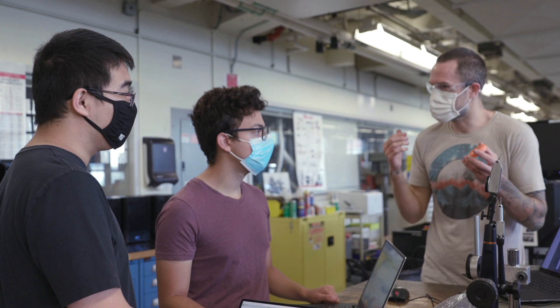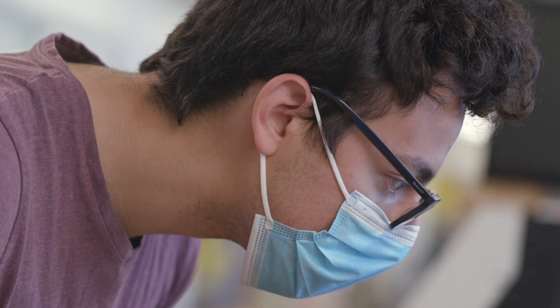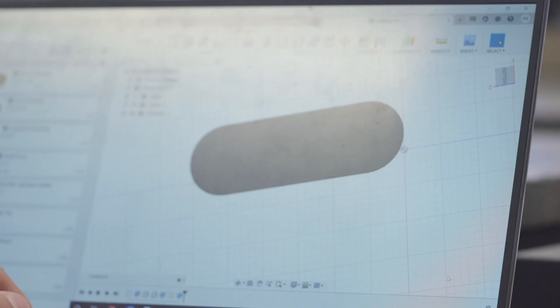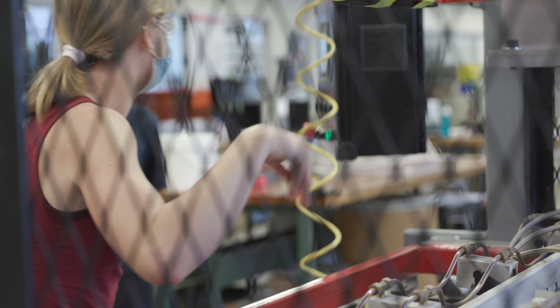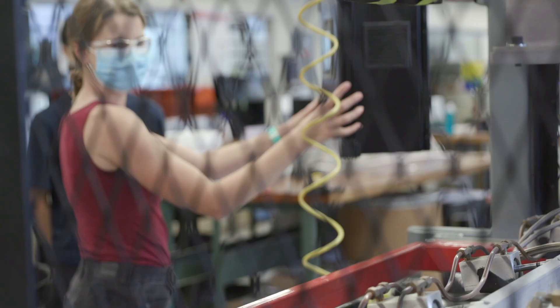2.008 is one of our core undergraduate courses, and in the class we teach the fundamentals and practice of manufacturing. It's using the processes that can make products at scale — quantities of tens of thousands or millions or more. Students' lab project is to design and manufacture a hundred yoyos. We really have to think from the beginning how we can make this easy to make, so that the repeatability is there.